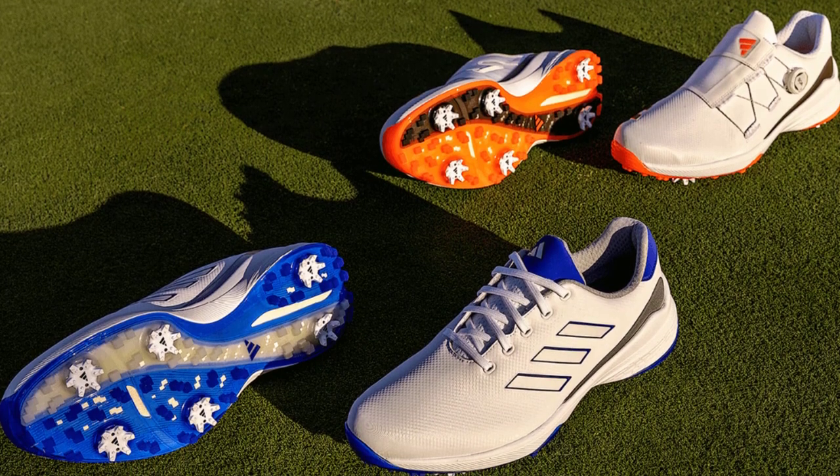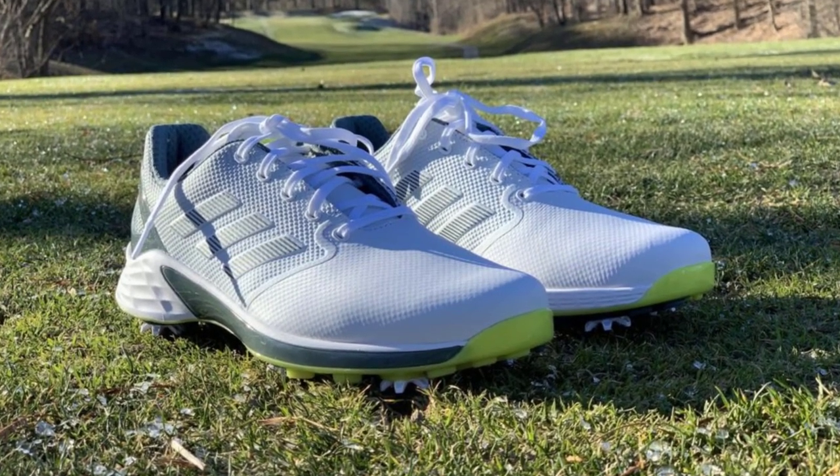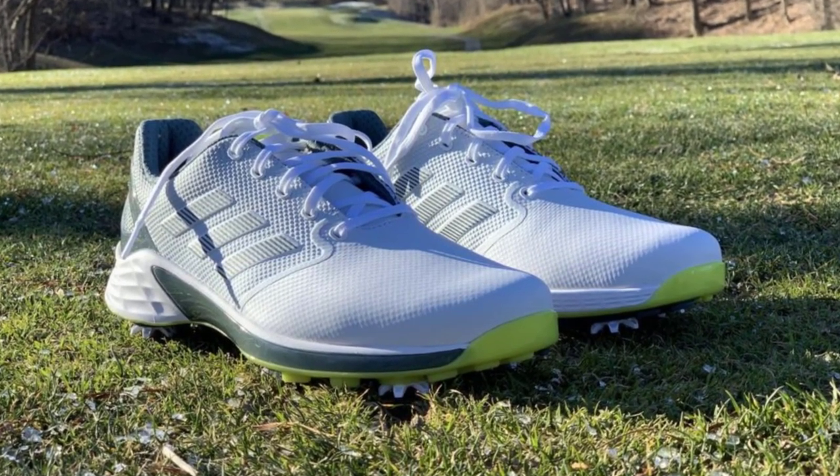When it comes to choosing the right footwear for cricket, it's important to consider the playing surface. We'll explore the suitability of golf shoes for different cricket pitches, such as grass, turf, or artificial surfaces, and how they can adapt to various conditions.